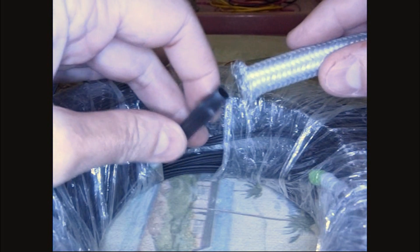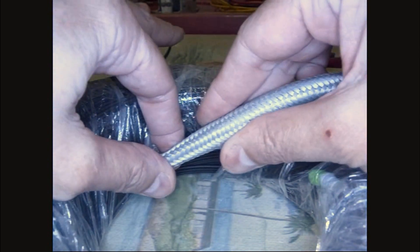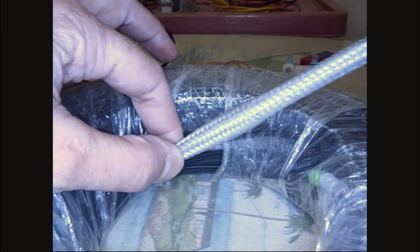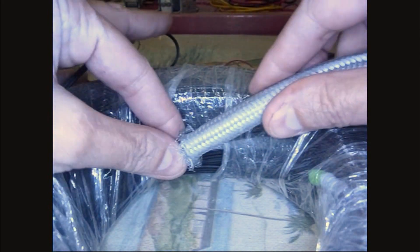So the concept is: I will put it over the connector like this, push it down on there, pull it tight, and wrap some black electrical tape around there. When I pull, it will put a nice even pull on the connector and pull the fiber.